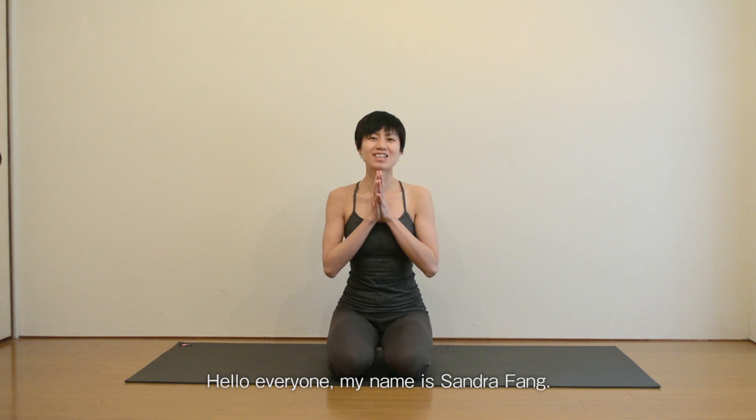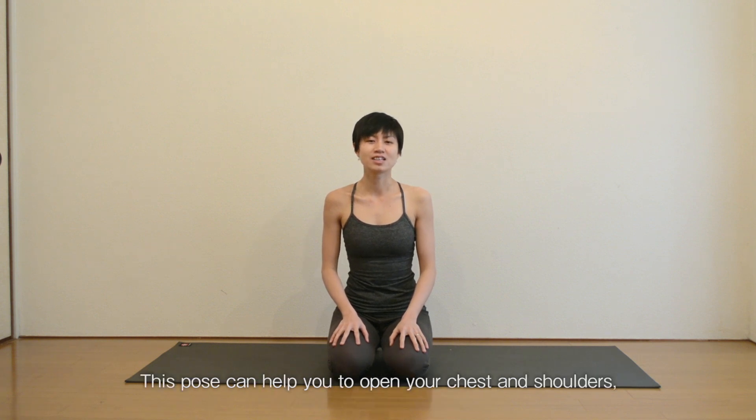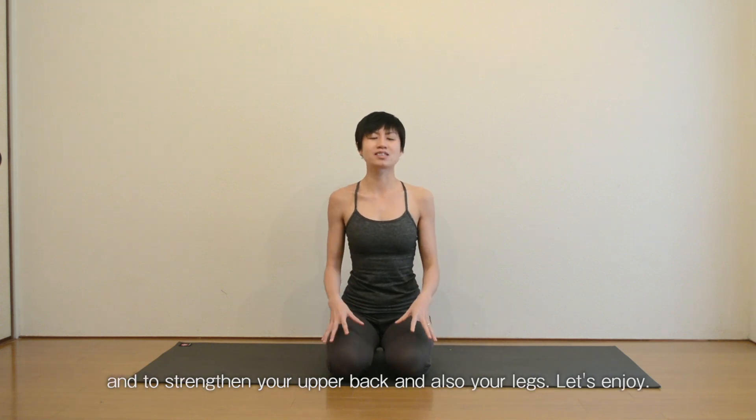Hello everyone, my name is Angela Bang. Today we will practice the Bridge Pose, Satchibandha Savangasana. This pose can help you to open your chest and your shoulders, and strengthen your upper back and also your legs. Let's enjoy.